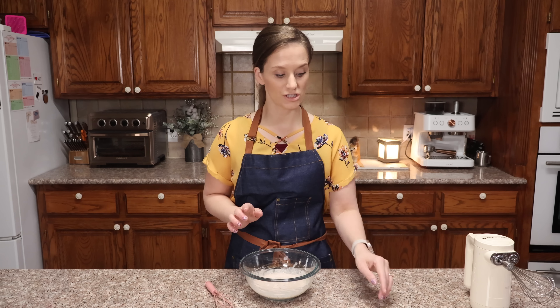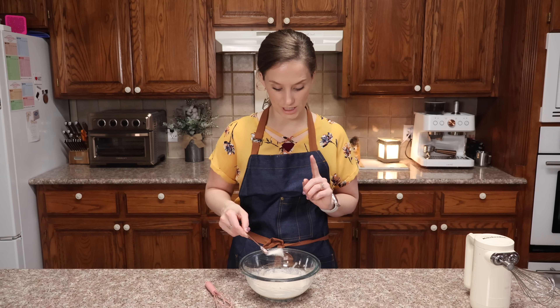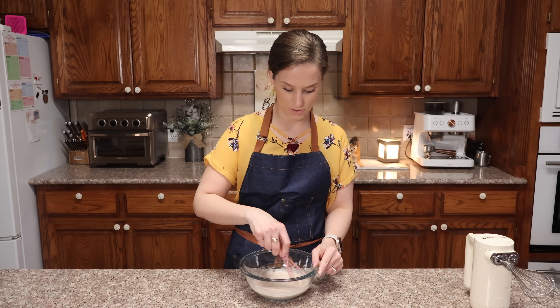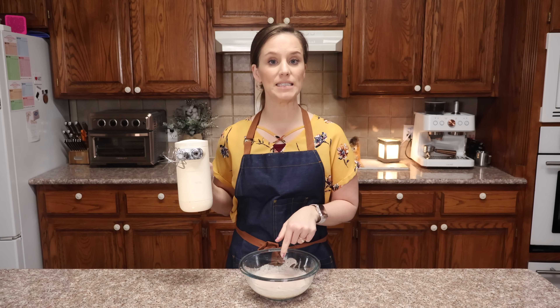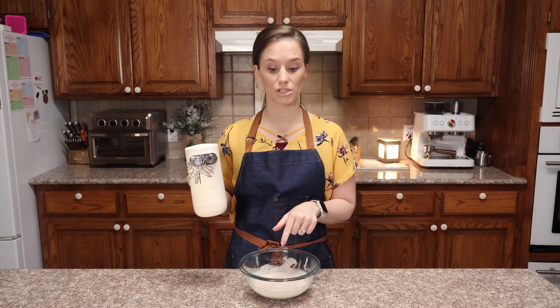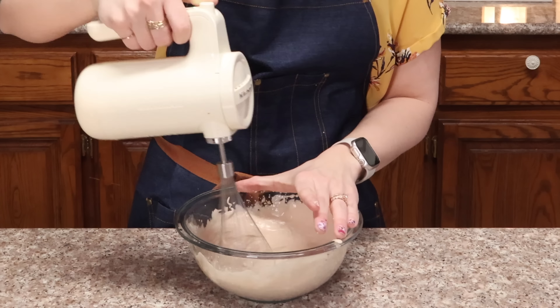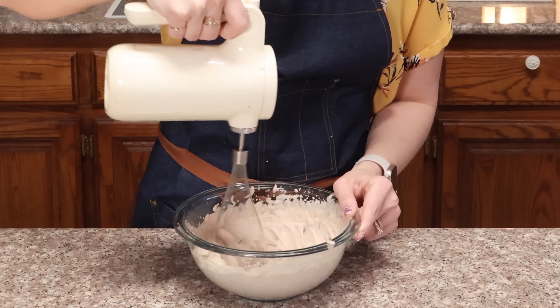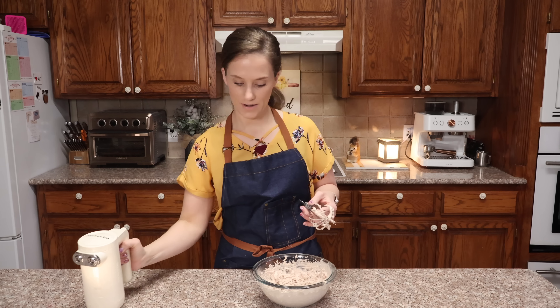To make this shelf stable, we need one quarter of a teaspoon of gelatin. I'm going to stir this in. I need my hand mixer and I'm going to beat this until it shows stiff peaks. There we go.